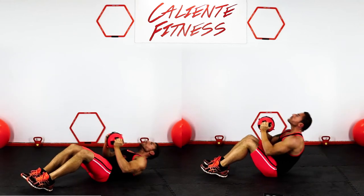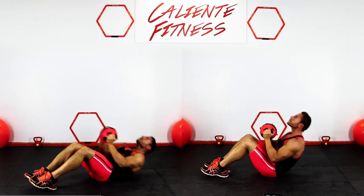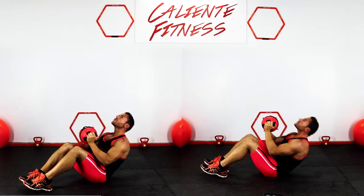The weighted medicine ball sit up is an excellent core exercise that hits your abs from your sternum to your groin. You can do this with or without a weighted ball.